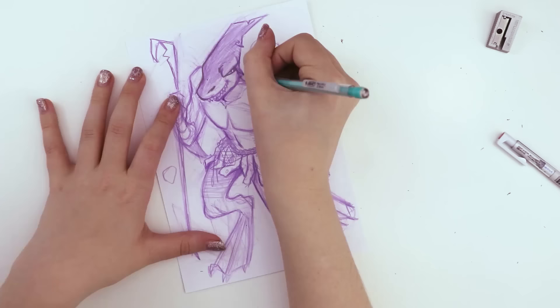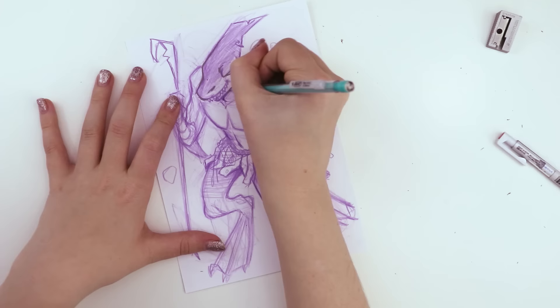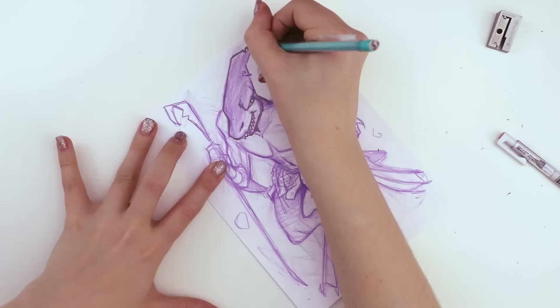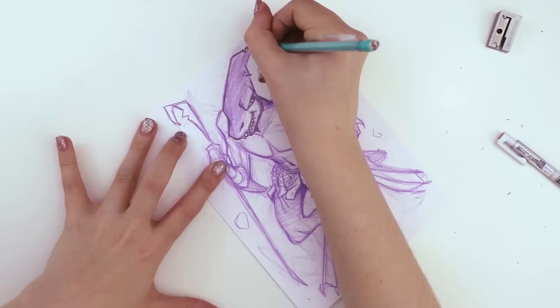Is he angry? Yeah, a little bit. He's grinning, but he's also kind of frowning — so evil grin frown thing. Yeah, I took a picture of mine as well, so I'm ready to show it.